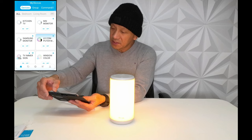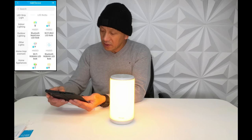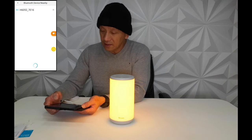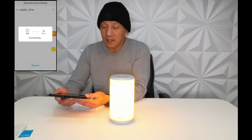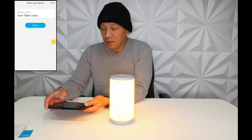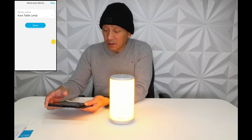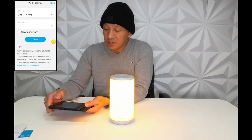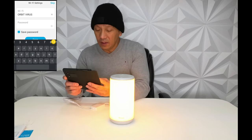Now while we're in the app, we are going to set it up. We press the plus and then look for indoor lighting, then Govee Aura table lamp — this is H6052. We click that and it detected via Bluetooth. It's now connecting. Device name: Aura Table Lamp — you can rename it if you want. It's searching for Wi-Fi so we are going to connect this to Wi-Fi. We save the password and then enter.